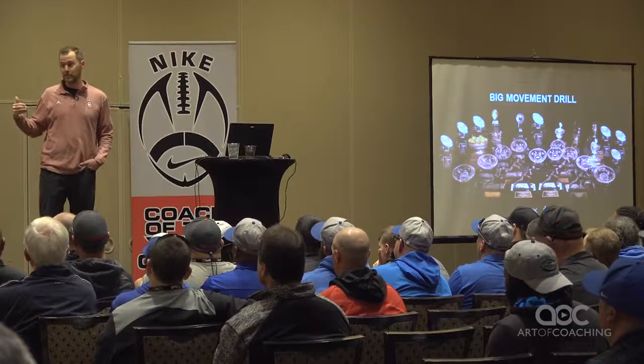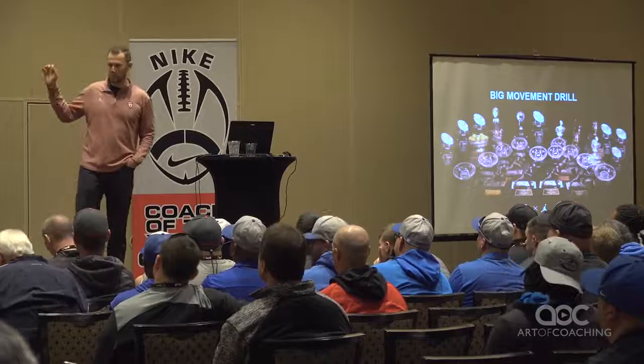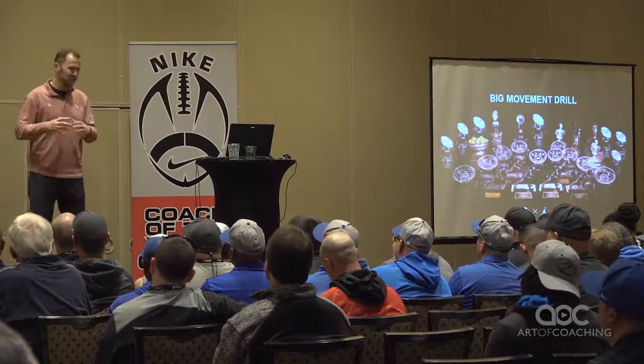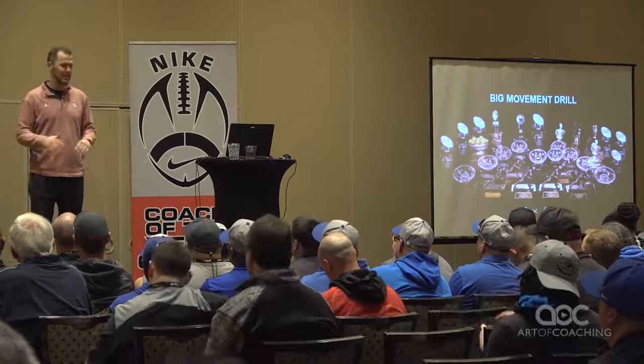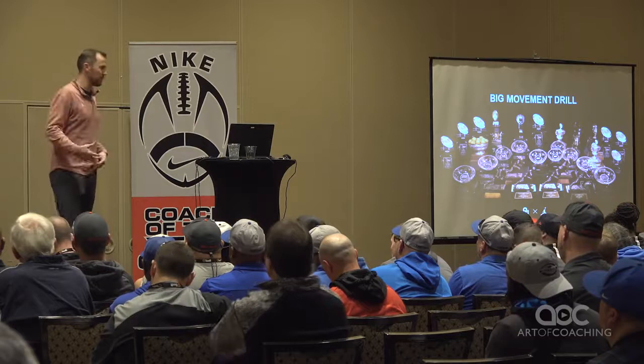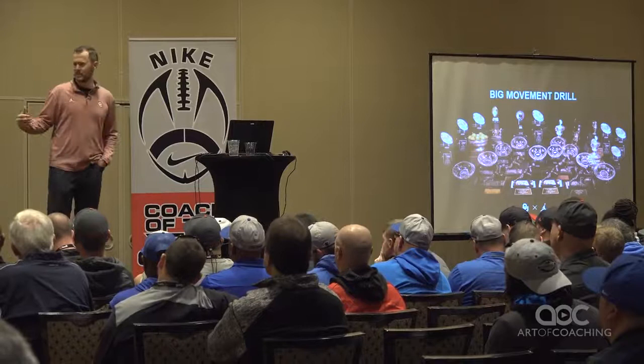Back on our drills, we said we're going to revamp everything. We made everything movement-based and made everything trying to make the quarterback uncomfortable. The thought process being these guys grow up getting enough comfortable throws — just standing there, throwing from the pocket, seven-on-seven, no rush. They get plenty of that. So we've got to give them more throws that are game-like, more movements, put them in more uncomfortable positions.